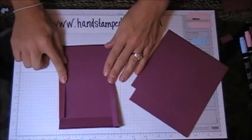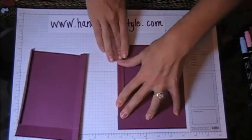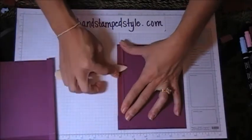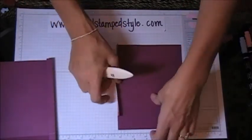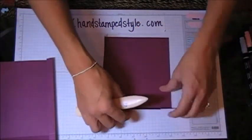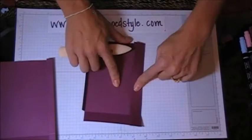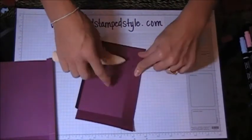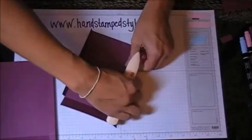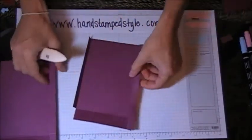Now we're going to score this — this one's already been done. When you're scoring, you want to make sure that the flaps and the folds all come in towards you, so score all of these so that they come in towards the inside of the box. This is where it's kind of a different fold: we're going to fold in, and then on that second score line we're going to fold it backwards.